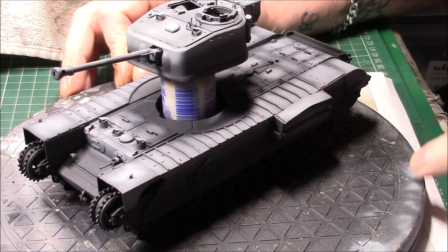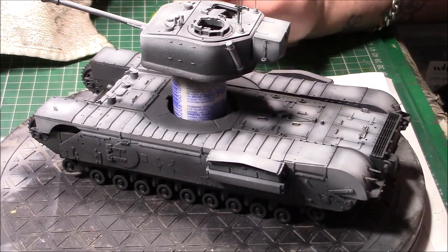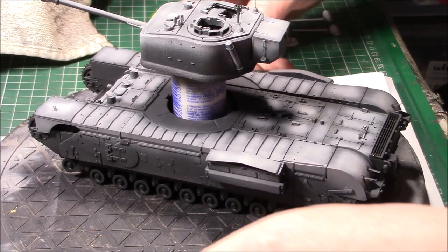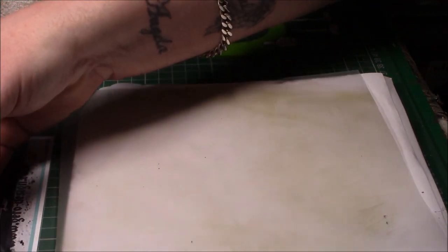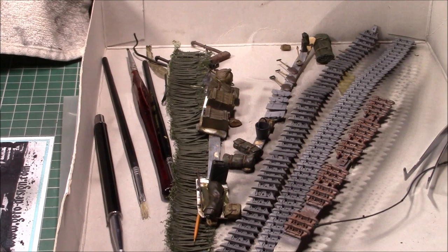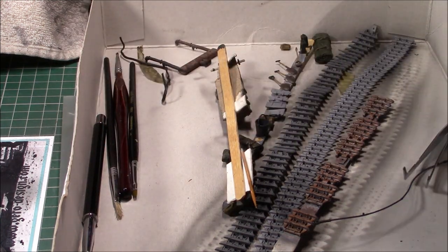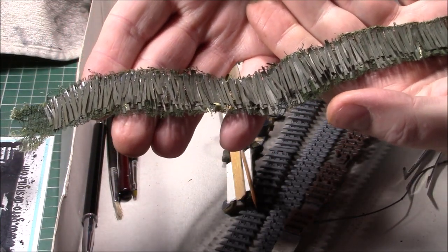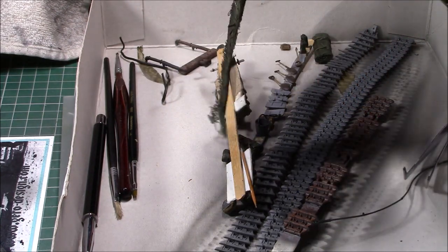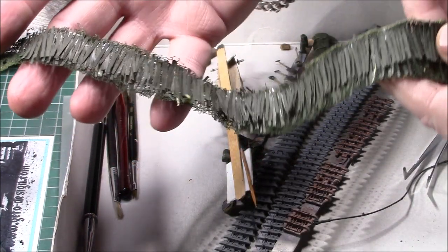I'm quite pleased with it at the moment. All the PE is done and dusted, with just a couple of bits to finish once the hull is finally together. I'm also attempting to make a camouflage net to go around the turret. So far it's just a base — it's the glasses wipes I keep, painted in olive drab and RAF dark green. It's not finished yet, it needs more weathering, but I think it'll look quite nice.